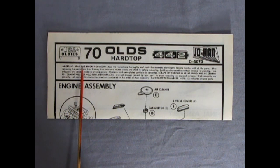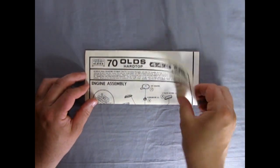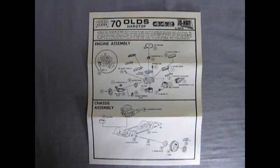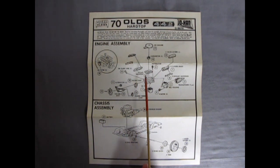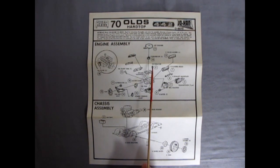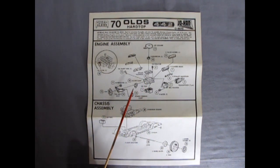Here's our Oldsmobile instruction sheet for the 1970 Olds Hardtop 442 USA Oldies by Johan. These are simple instructions — the one page front and back, menu style, like you'd get at a restaurant. Very simple, but as you can see there is a lot going on with this engine block. Like in our 1960 Plymouth Police Emergency Wagon that I reviewed, the engine was very simplistic — left and right hand side with the transmission stuck on it, and intake manifold and cylinder heads all as one piece. But this one has significantly more detail.